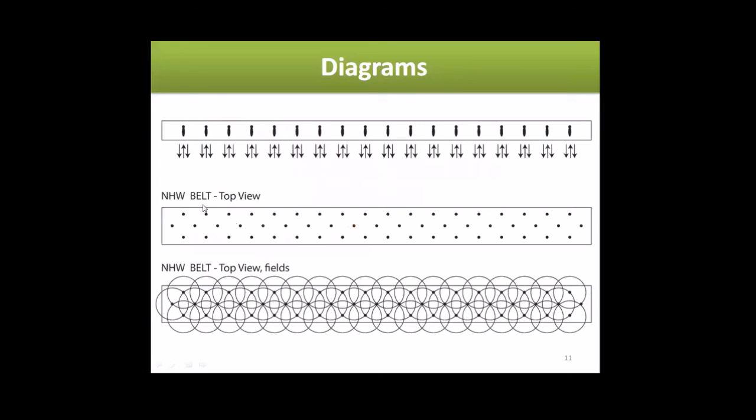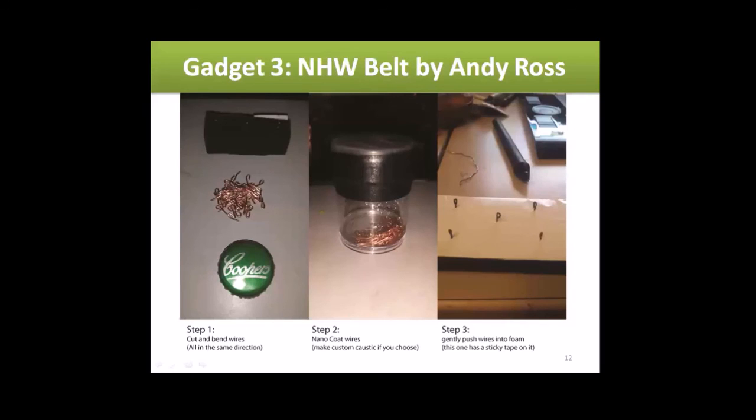Here's the top view — flattened out, showing the different points and field directions. Step one: cut and bend the wires as usual. It depends on what wires you want to use. He used the pointed ones with a little coil at the end, then gently pushed the wires into the foam.